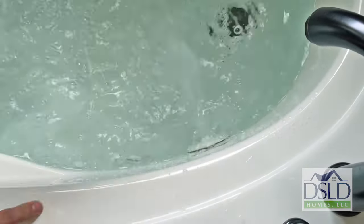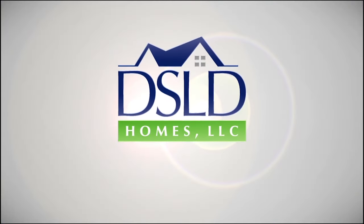We hope you enjoy this DSLD customer care video. Thank you.